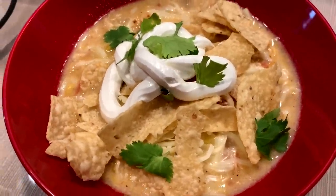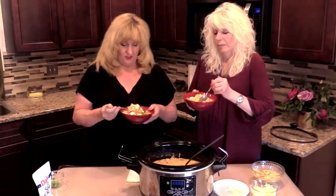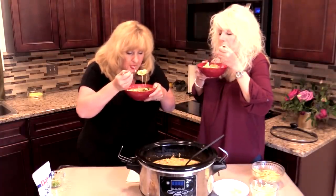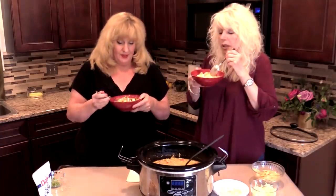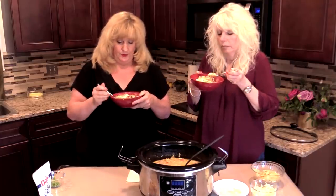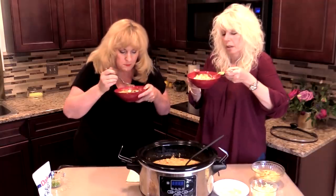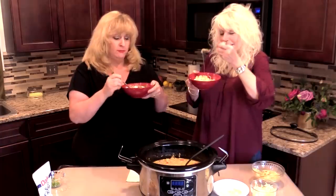Are you ready? I'm ready. Let's try this. This looks delicious — it looks very hot. Mmm, they're really great. This is good with the chips. And this is truly comfort food. I mean, when it's cold out and you want to eat something good, this is the ticket right here.